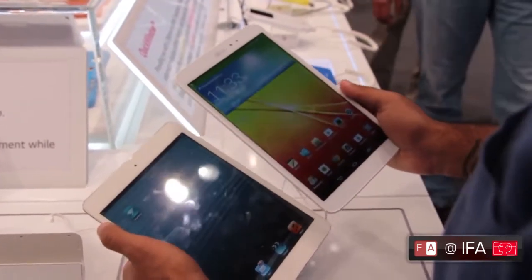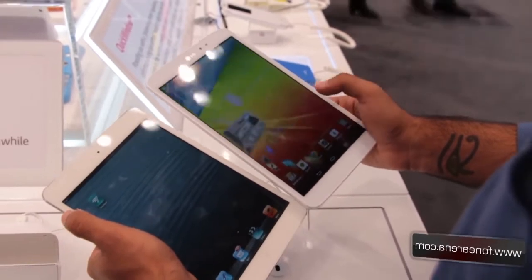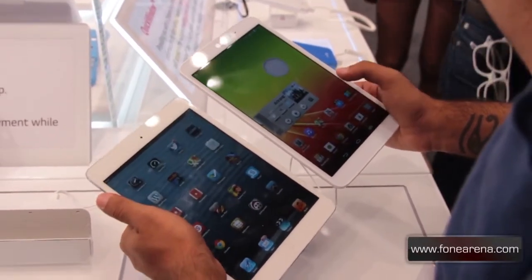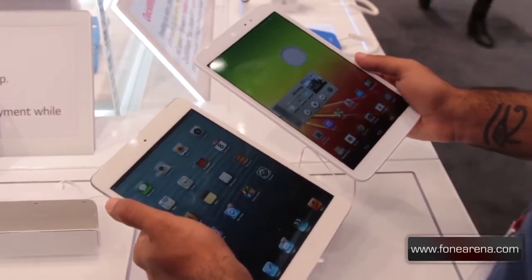Under the hood, the LG G Pad 8.3 has a 1.7 GHz Snapdragon 600 processor paired with 2 GB of RAM and 16 GB of storage. It runs Android 4.2.2, while the iPad Mini is on iOS 6 and will be getting an upgrade to iOS 7 soon enough.